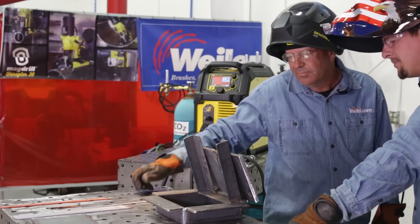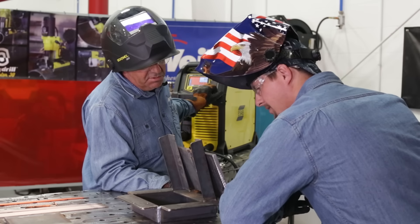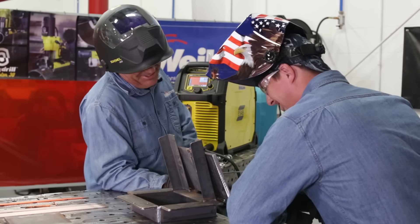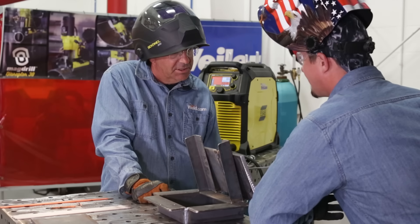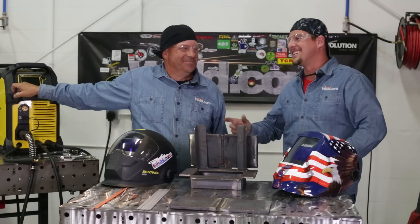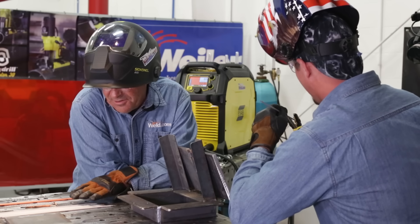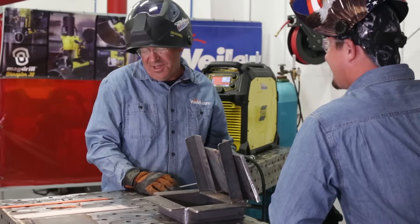That looks like — I've seen worse, I'm just joking. Hey, that was a left-handed root and left-handed hot pass. Thanks for watching Weld.com.